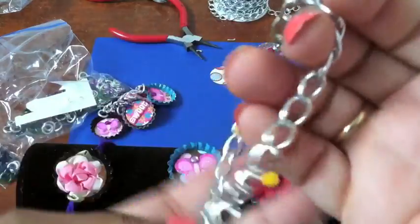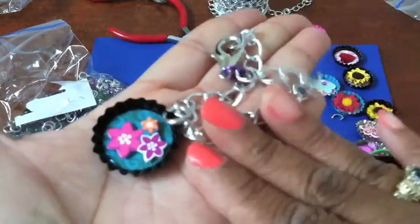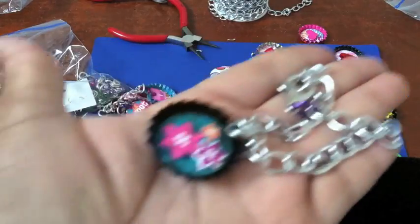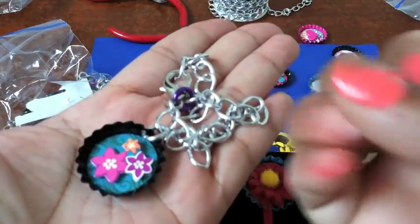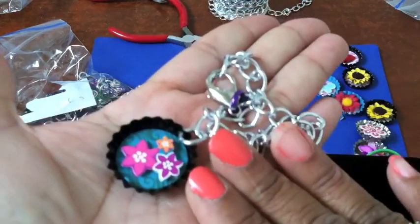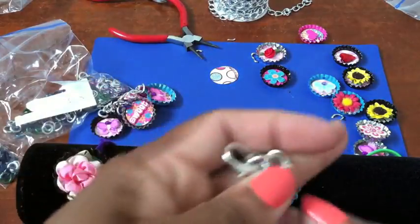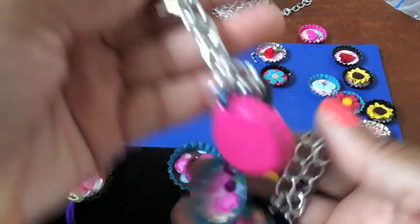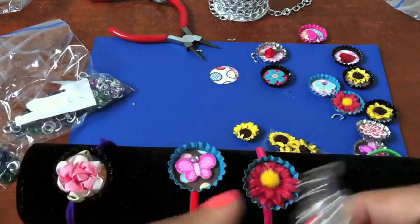I hope you enjoyed today's little video on bottle cap bracelets! If you have any questions feel free to email me, and I'll put some instructions and some more links down below. Once again, thanks for stopping by and watching!